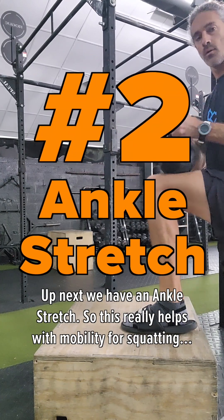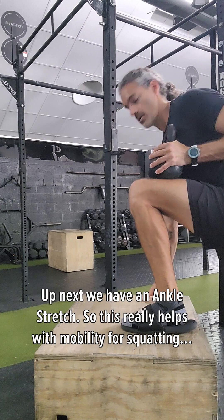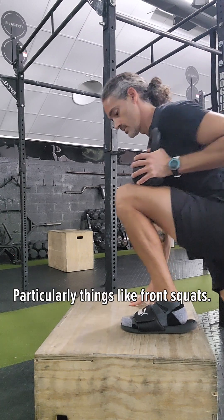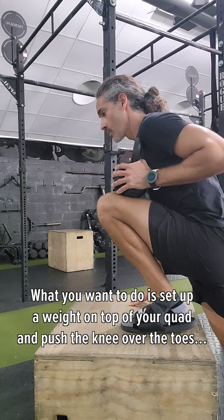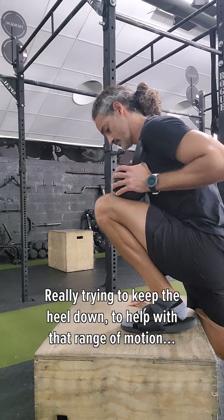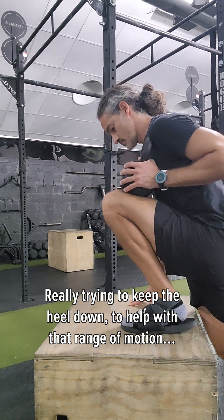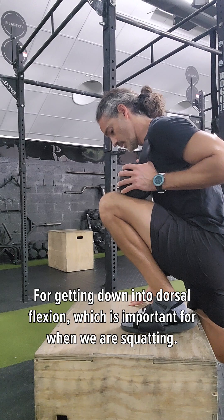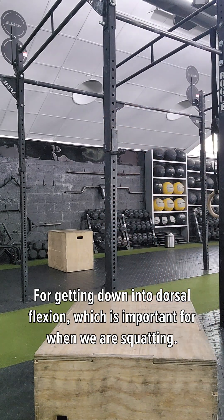Up next we have an ankle stretch. This really helps with mobility for squatting, particularly things like front squats. What you want to do is set up a weight on top of your quad and push that knee over those toes, really trying to keep the heel down to help with that range of motion for getting down into what's called dorsiflexion, which is particularly important for when we are squatting.